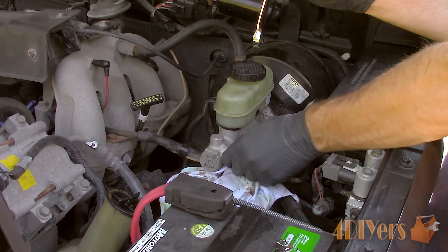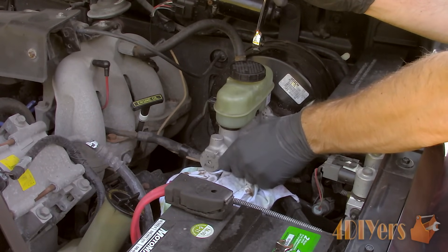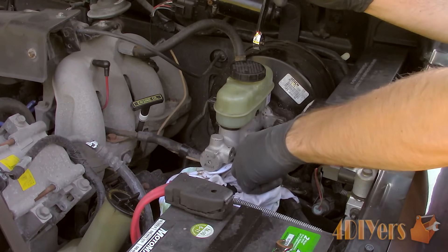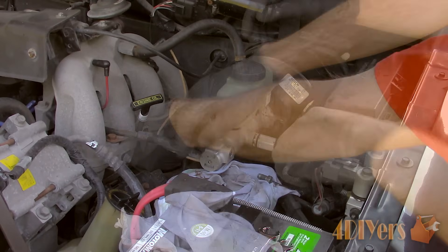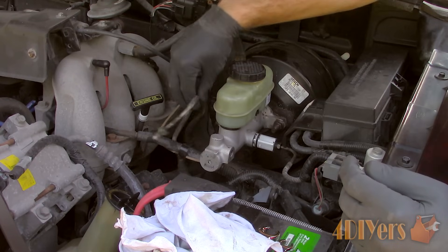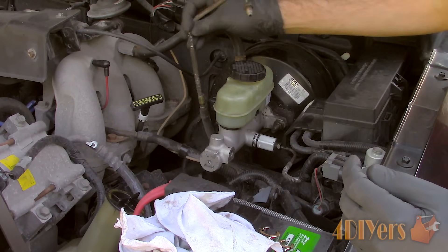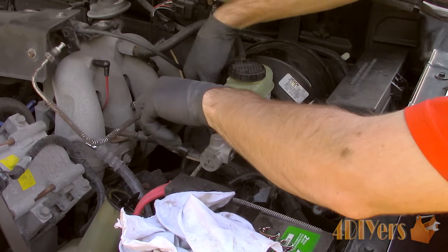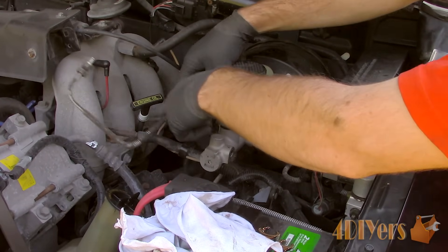Finally, remove the lines and try not to bend the existing shape too badly as we will be using it as a reference. The line which goes between the driver and passenger side has various plastic clips that need to be disconnected. Next, remove the line from the master cylinder going to the driver's side. It's always good to have a rag handy to prevent brake fluid from dripping — do not get any brake fluid on the paint as it risks damaging it.